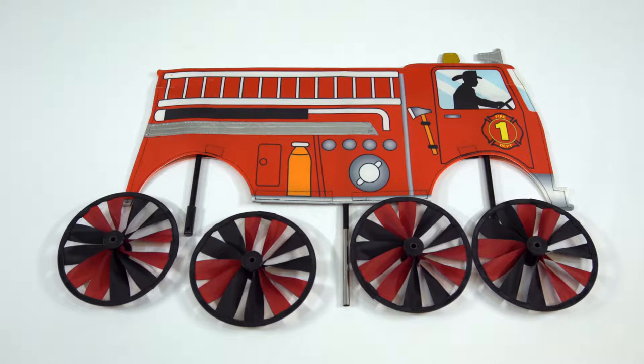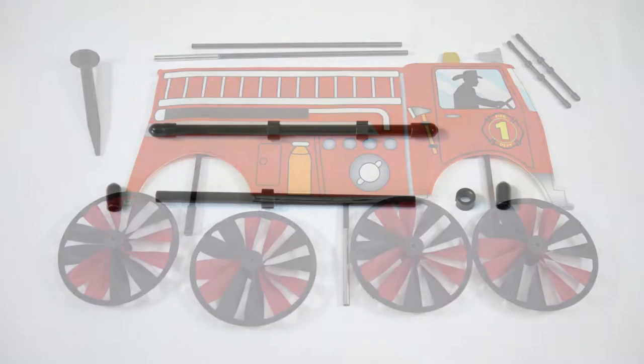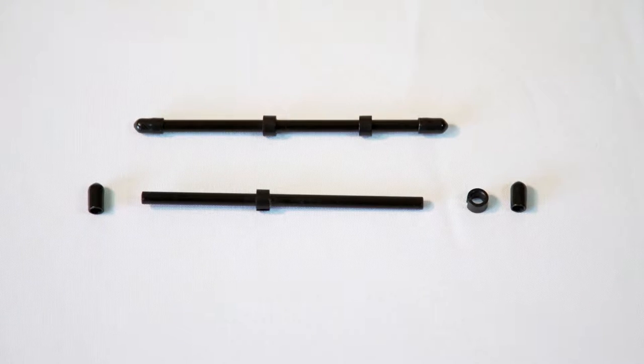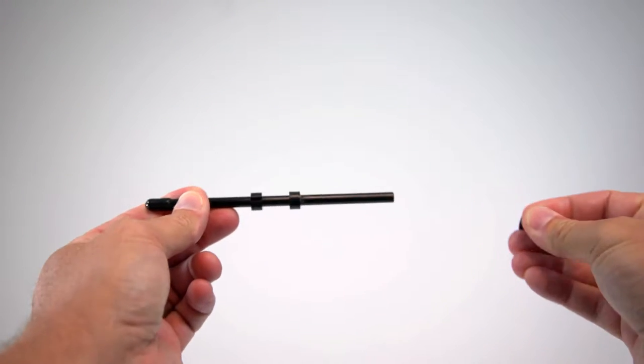Four identical spinner wheels, a two-piece fiberglass pole, two axles, and a ground stake. Each axle should have two end caps and two pressure washers. One pressure washer is glued in place.